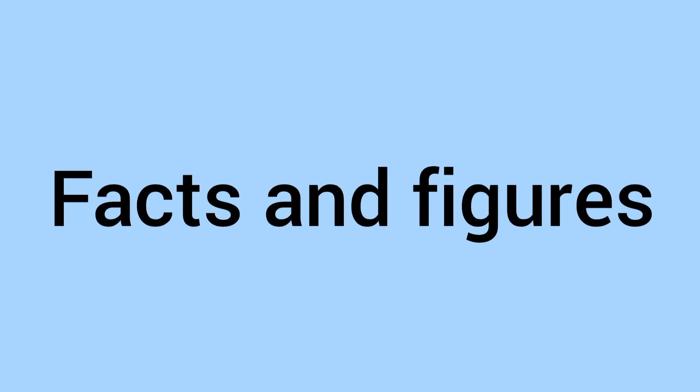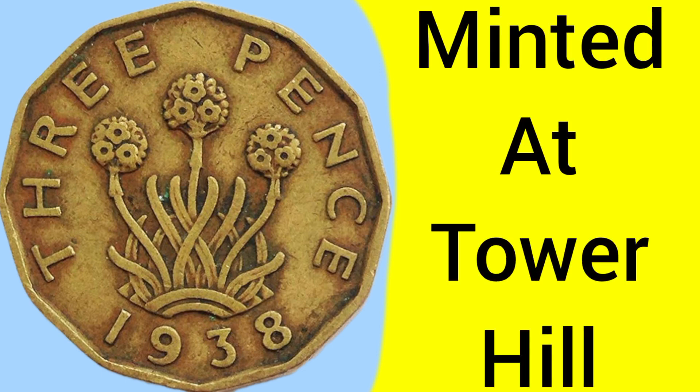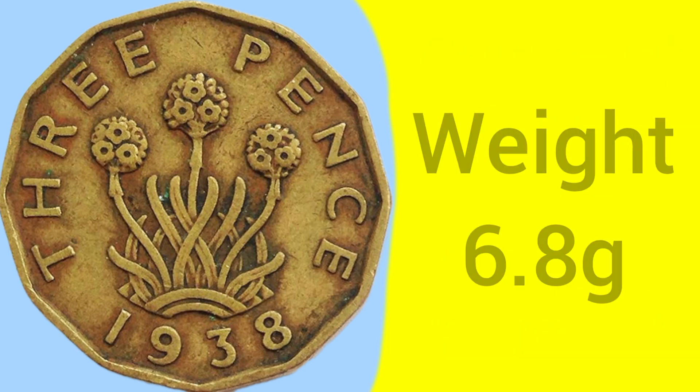Now for the facts and figures of the 1938 brass 3 pence. It was made at the Tower Hill Mint in London, where the Royal Mint was based between 1810 and 1975. The composition of this coin is of course brass, but more specifically it is 79% copper, 20% zinc, and 1% nickel — three metals making up the brass 3 pence.